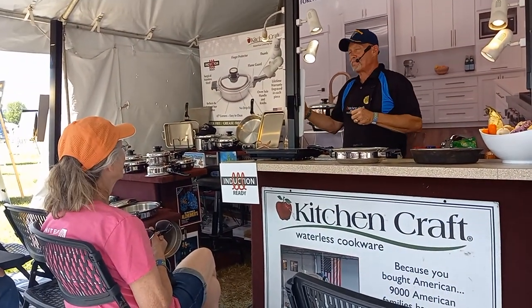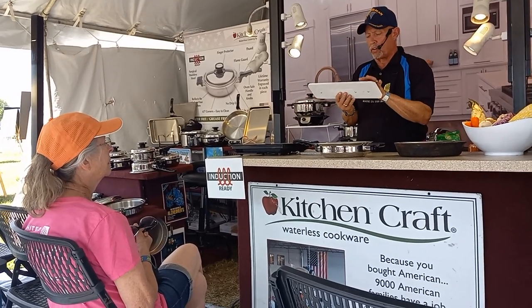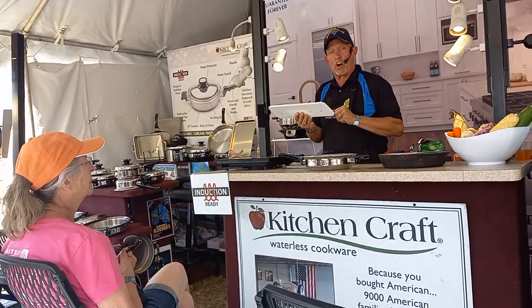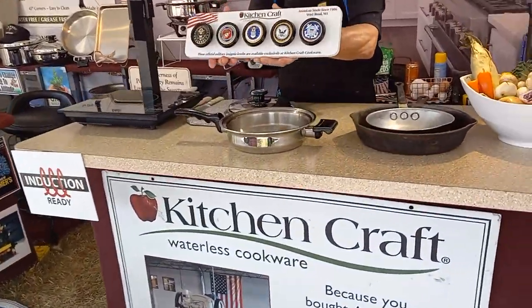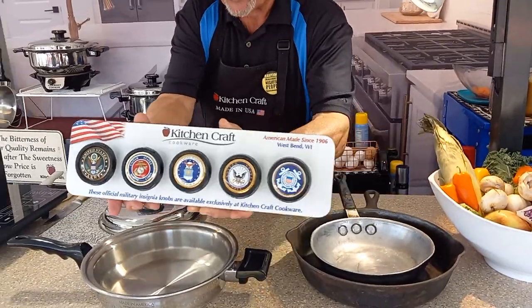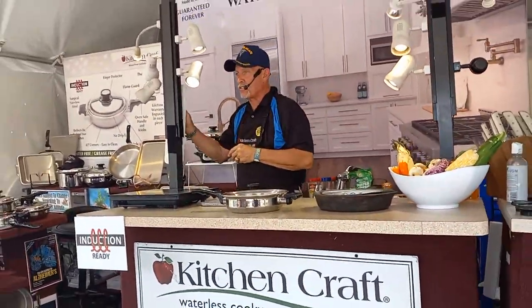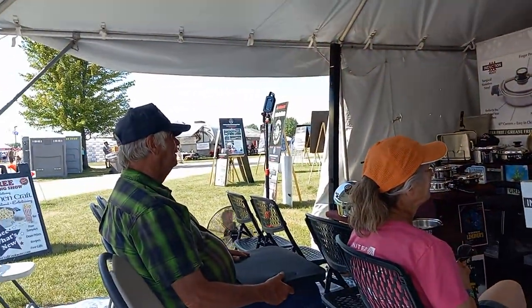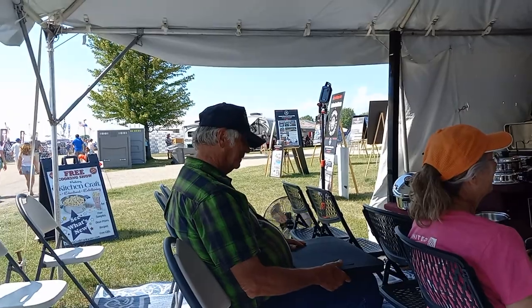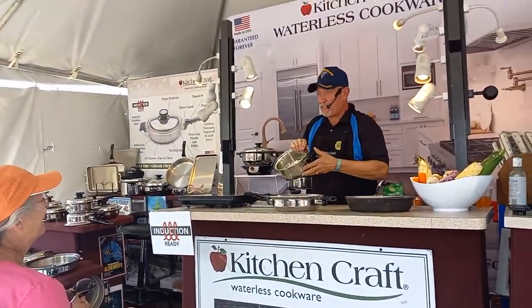That was a cool feature, but we are the only 100% American-made cookware in the world today. The United States has allowed us to be the only cookware company in the world where anyone who has served in our armed forces can put their military emblem of choice on the lid. I was three years Navy, three years Marines — so I have them both.